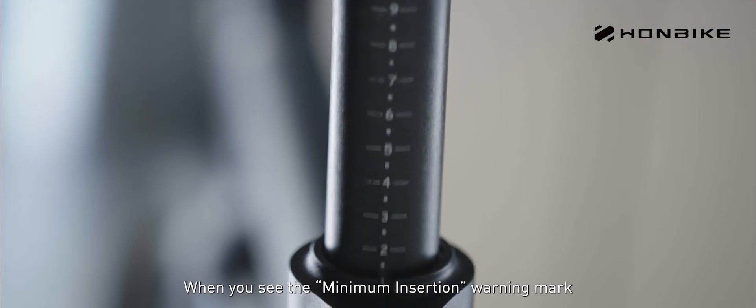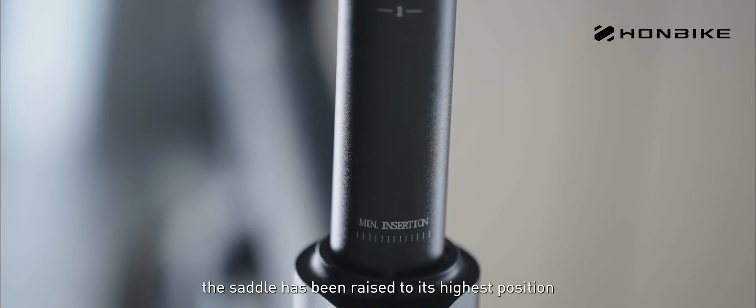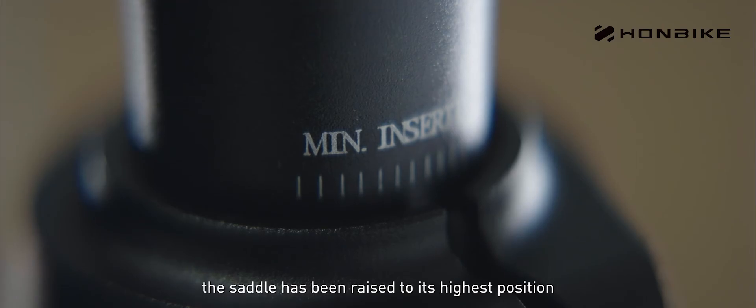When you see the minimum insertion warning mark, the saddle has been raised to its highest position.